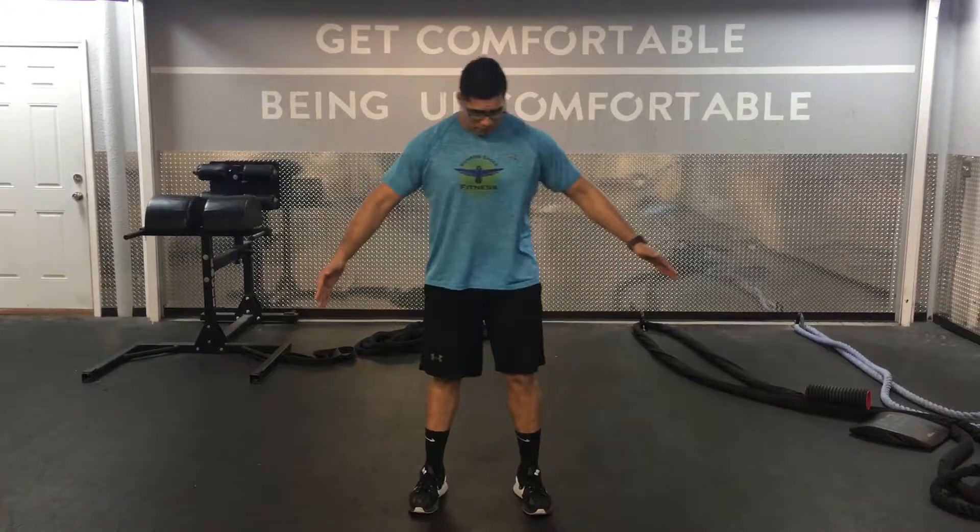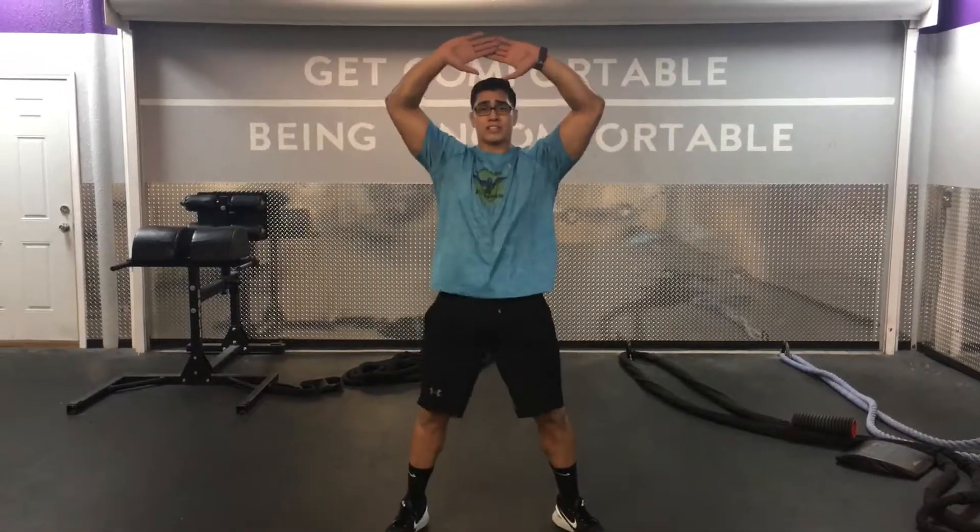Hey guys, today we're going to be going over the jumpy jack. Now this move is real simple, most of you guys might know this. We begin with our feet and our hands at our side. All we're going to do is open our legs and bring our hands up. This is one jumpy jack.